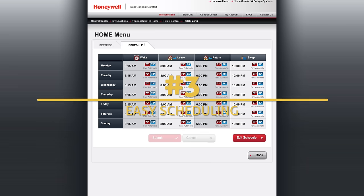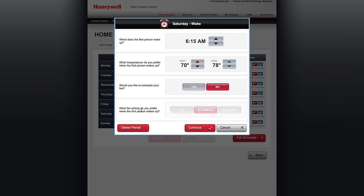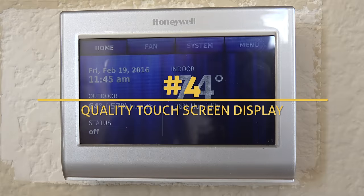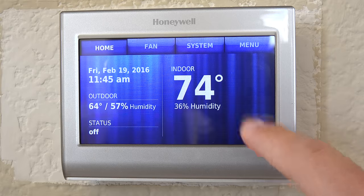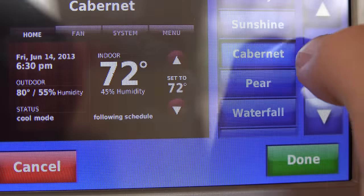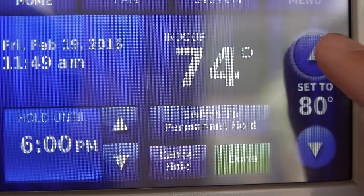Number three: I really like their simple-to-use scheduling interface. It always drove me nuts fumbling through those old thermostat displays trying to program out a week. Here it's super quick and easy — just jump to the specific time and day, tweak the settings, and hit save. Lastly, the display is great quality with vibrant colors, and you can change color themes if you want. It's bright, easy to read, easy to navigate, and the touchscreen is very responsive to taps.